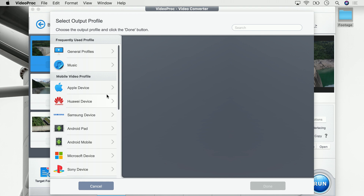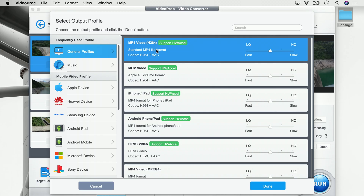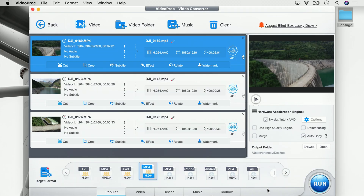Next up we have to define in which format we want to save the videos, and to do that we go to 'target format'. In previous episodes we learned that we have a ton of presets for target formats, but in this case we really want to resize our video so we go onto general profiles and use MP4 video. This is basically the same type of video which we imported from our 4K drone, so we click on that, say 'done', and next up it is important you make sure to not click the merge button because we want to have single files — all of them resized and not combined into one video.